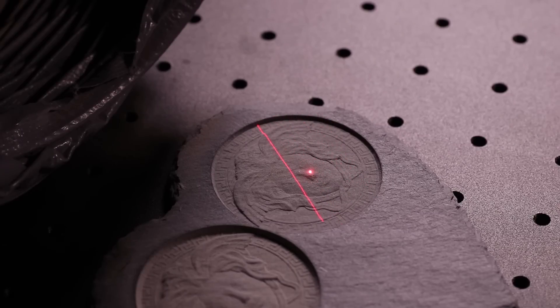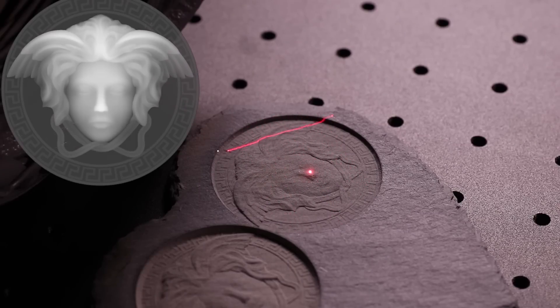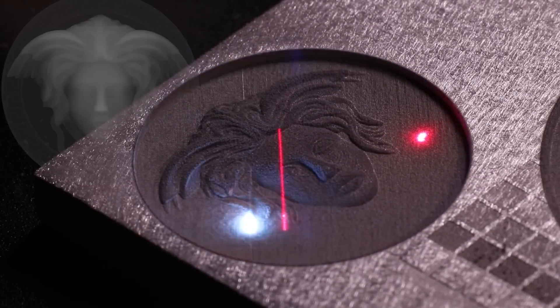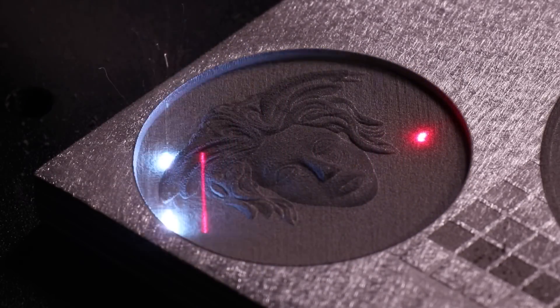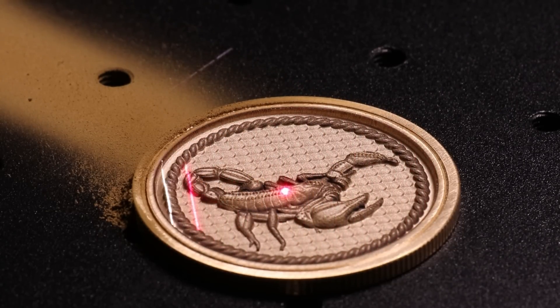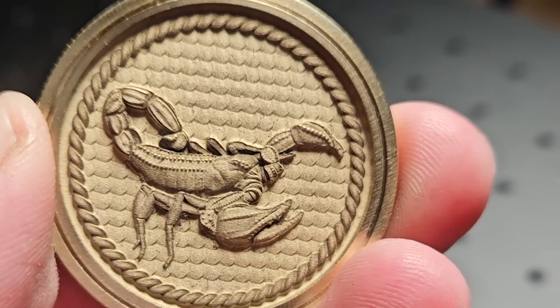A lot of projects on a fibre laser will be done from depth maps, where it turns a flat image with different shading into a 3D engraved image into your material. I started off testing in slate and aluminium before moving onto brass and got a really cool coin on the first attempt.